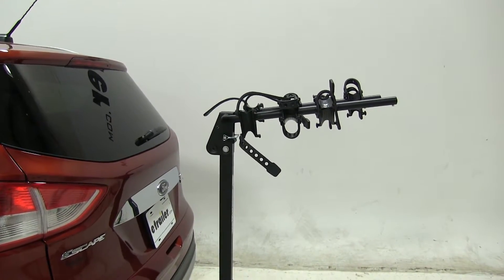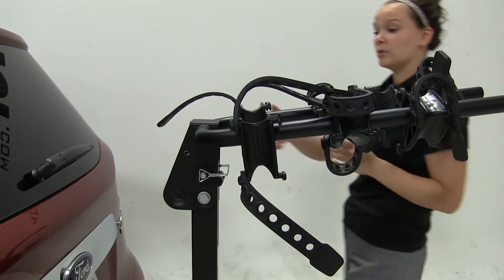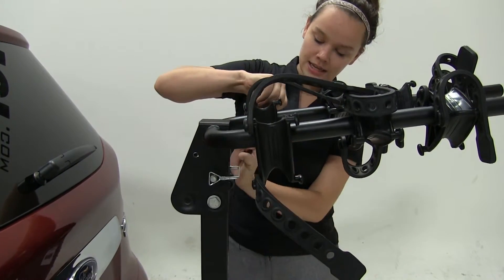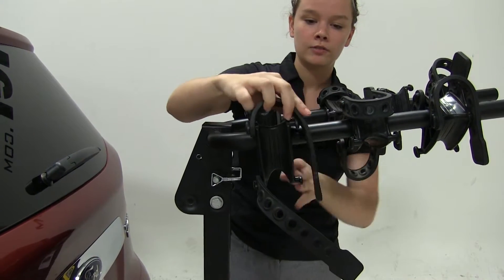You do want to be aware that with an inch and a quarter hitch, like we have on our vehicle, you can only carry about two bikes on here. You'll also want to check your owner's manual and make sure your vehicle can carry that weight.